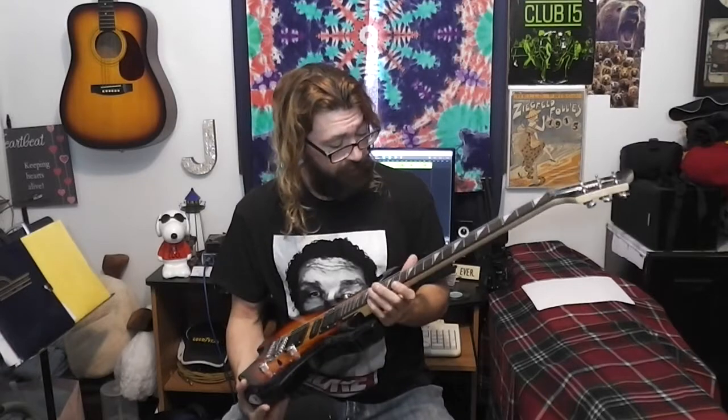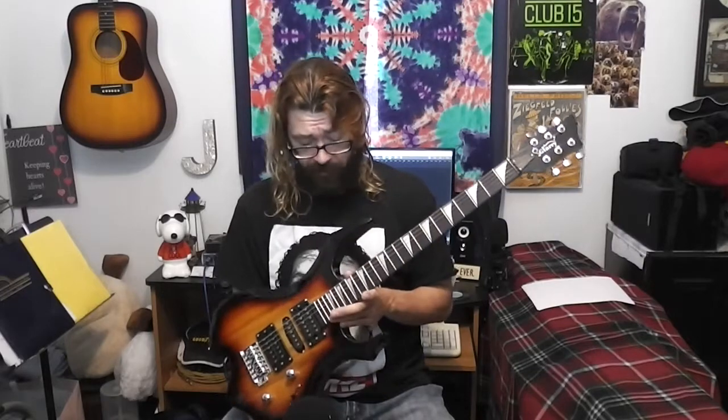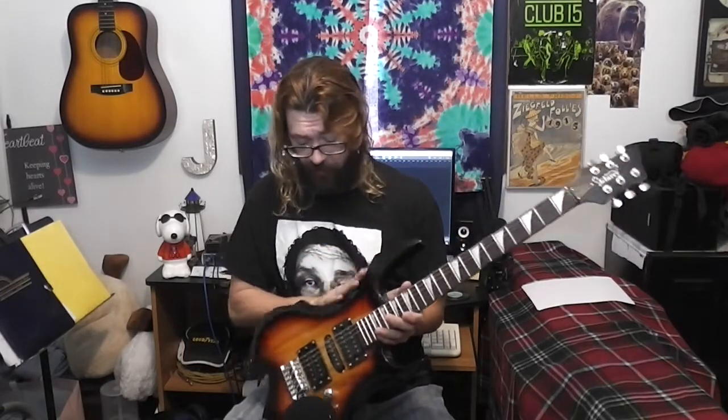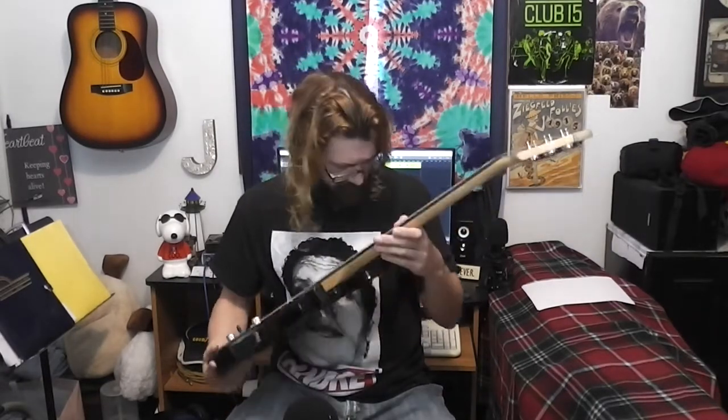Some of the stuff feels a hair cheap, I guess. It says it has a rosewood fretboard — it's supposed to be basswood body, maple neck, rosewood fretboard. The body is basswood, which is your standard inexpensive stuff. But maple neck and rosewood fretboard — that's pretty good.